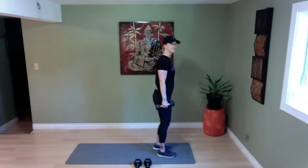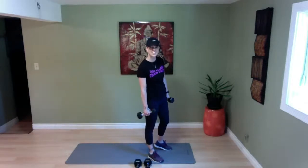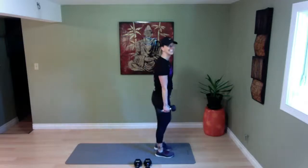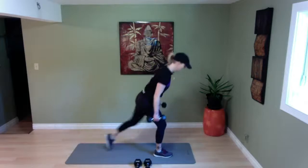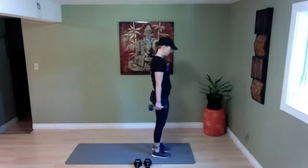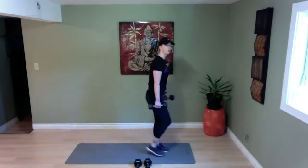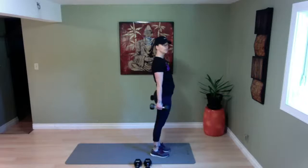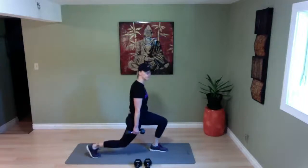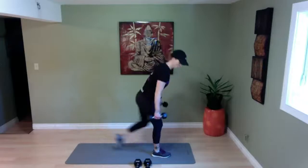Reverse lunges — shoulders down and back. You're going to have some nice food after this — I'm going to fuel up with some protein and good greens. A quick fuel after your workout: if you have oat milk or a protein-based milk, that's great. A protein shake within 20 minutes after your workout would be ideal. Those protein shakes won't build your muscles bigger, but they'll fuel your muscles to make them stronger and more toned. One more — and done.